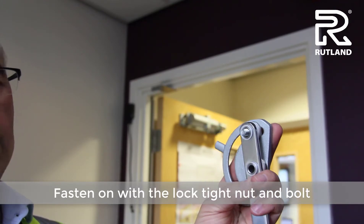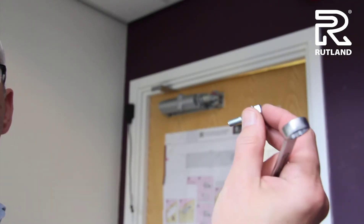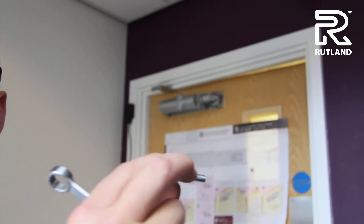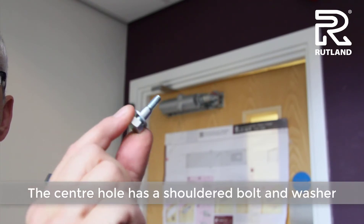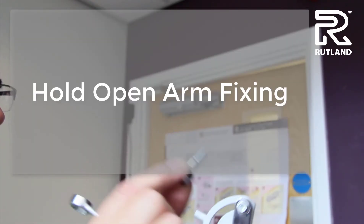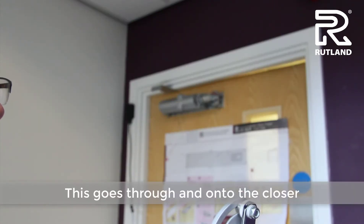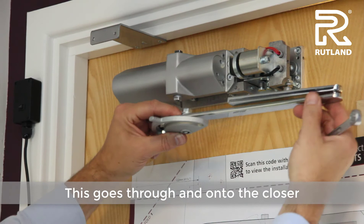Fasten this on with a lock tight bolt. The centre hole takes the pinion bolt, which is a shouldered bolt with a washer. That goes through and fastens onto the door closer.